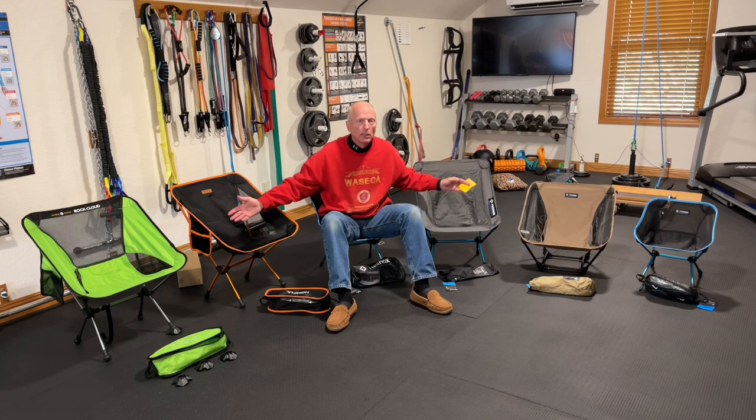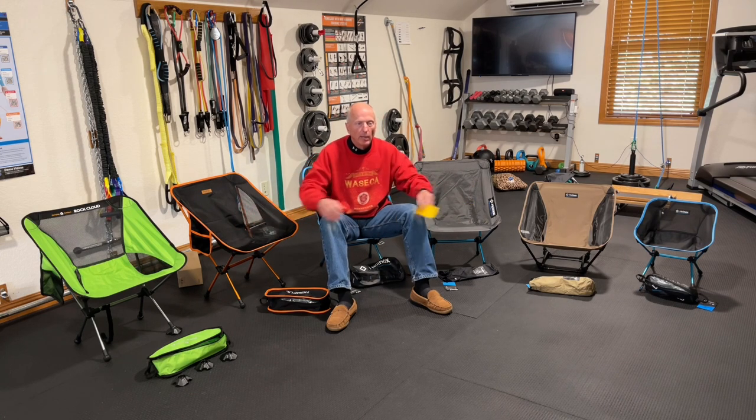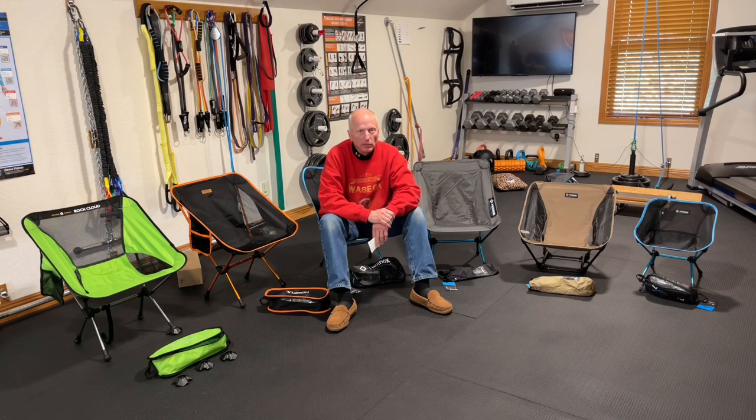Hey everybody, I'm Greg. It's May 4th, 2021, and I'm going to be doing my first backpacking through-hike — three nights up on the Superior Hiking Trail in northern Minnesota, up near the Canadian border. I've been watching a lot of YouTube videos on gear, and one thing highly recommended is carrying a camp chair. I've got six chairs here that I ordered from Amazon, and we'll do a quick review of them.